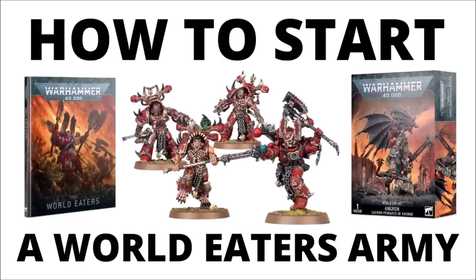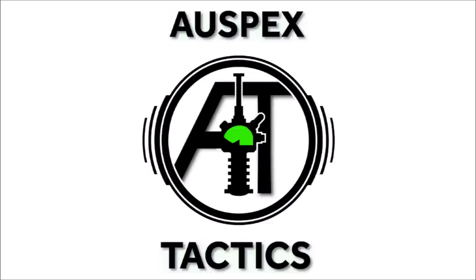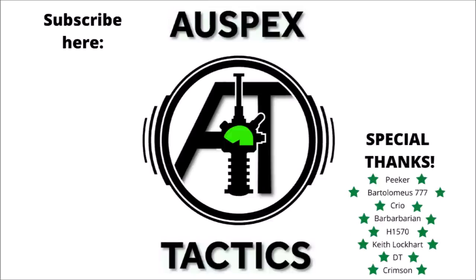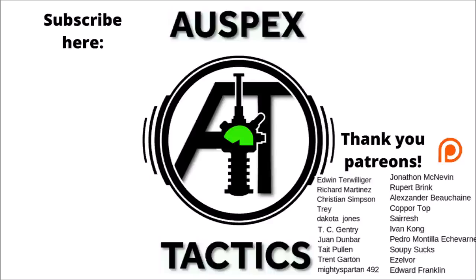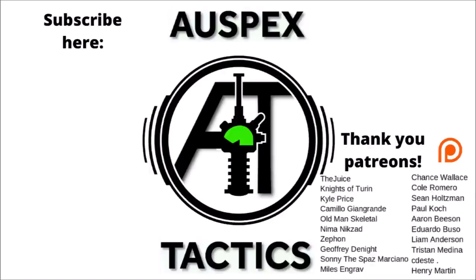Let me know your thoughts in the comments below — any other insights or advice for collecting World Eaters are greatly appreciated. If you've enjoyed the video, feel free to subscribe to War Specs Tactics for regular 40k videos. I'll link my full Codex review video in the description. And if you've been enjoying the channel and would like to help support, War Specs Tactics does have a Patreon page linked in the description — patrons get early video access, regular votes on upcoming content, and automatic entry into monthly prize giveaways with chances to win large model kits.